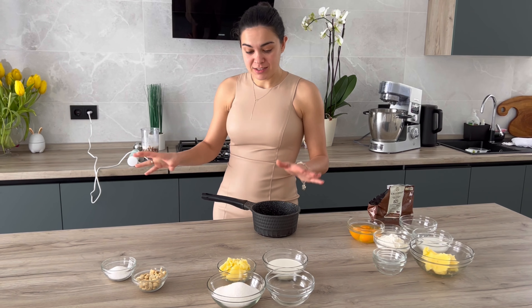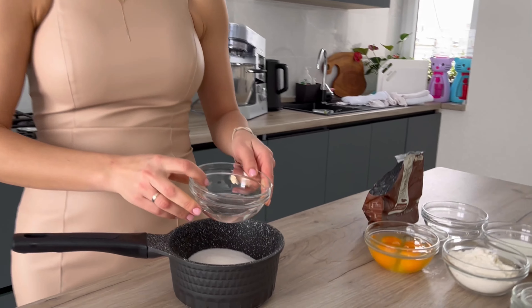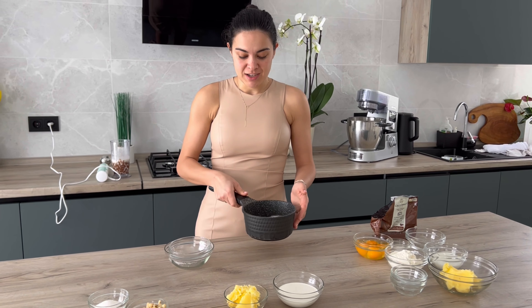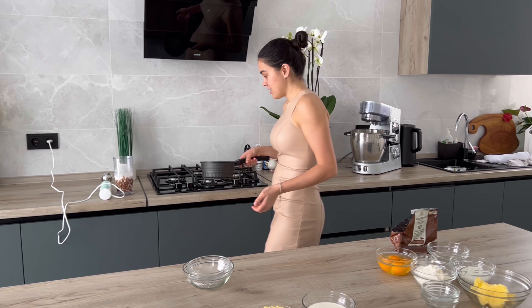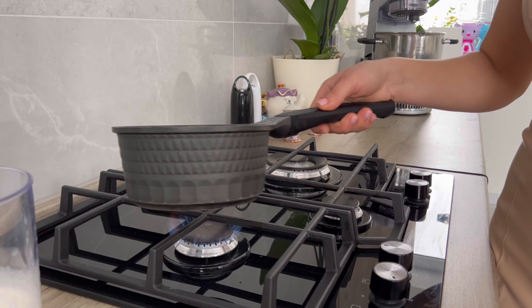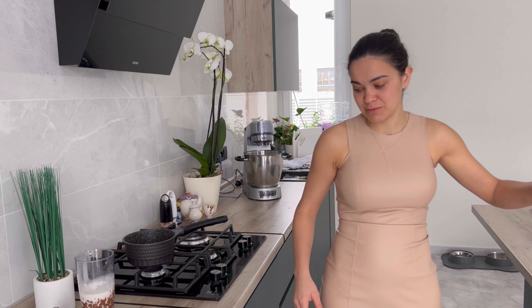Пока ганаш стоит, начинаем готовить карамель. Карамель вообще готовить очень просто. Если вдруг у вас дома нет варёной сгущёнки, мёда или чего-то к блинчикам — можно быстро приготовить карамель, конечно, если есть жирные сливки и масло. Сахар с водой ставим на огонь. Важно: мы не размешиваем смесь, только потряхиваем. Ждём, пока закипит, станет прозрачным, потом изумрудным цветом. Только после этого добавляю холодные сливки.